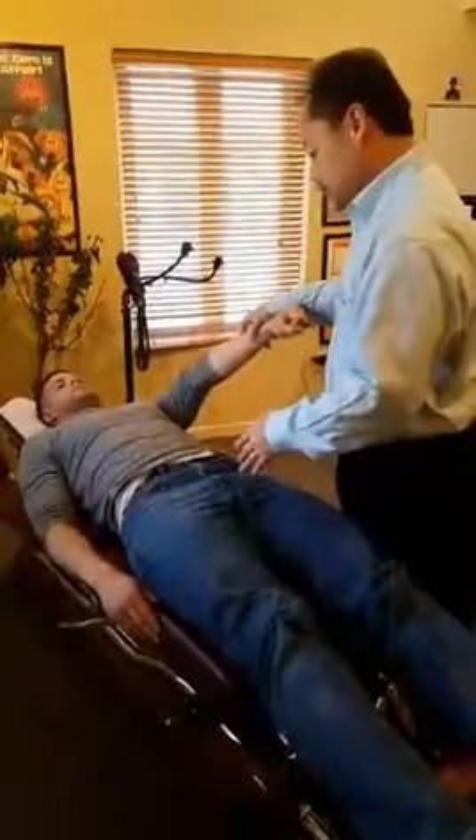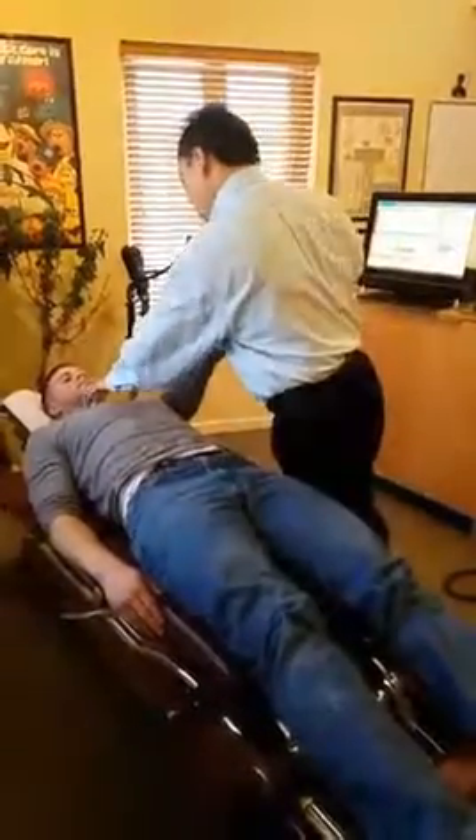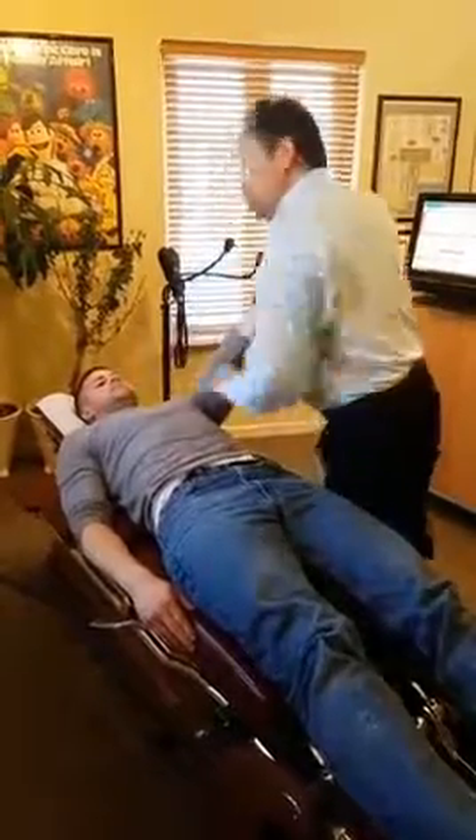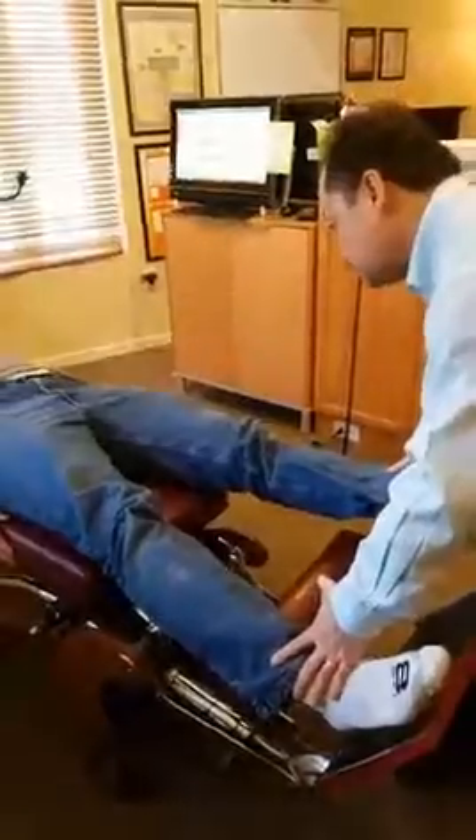Hold your arm up. Resist. Good. Relax. Push out to the side. Resist. Much better.